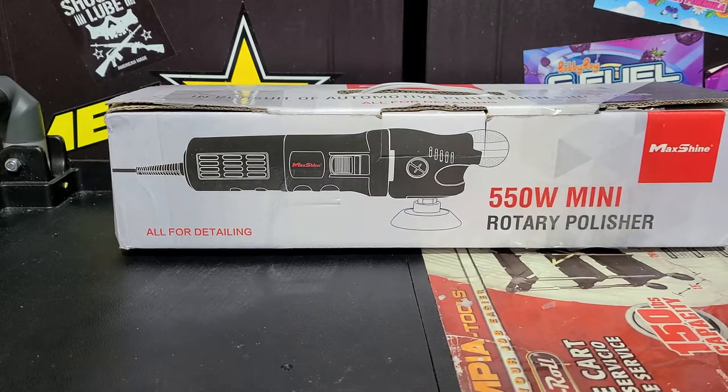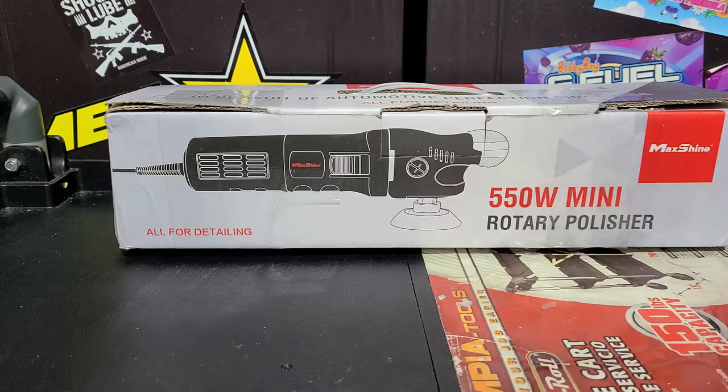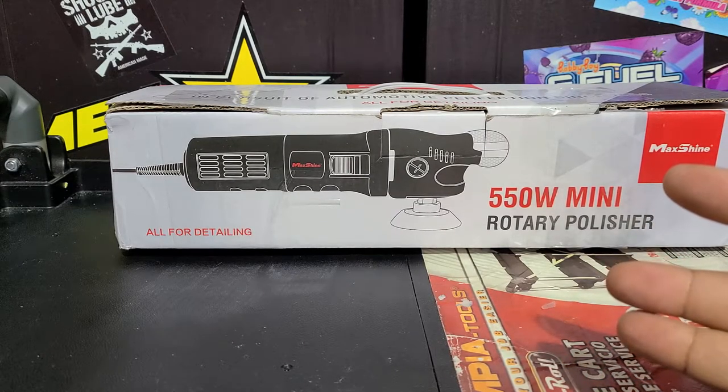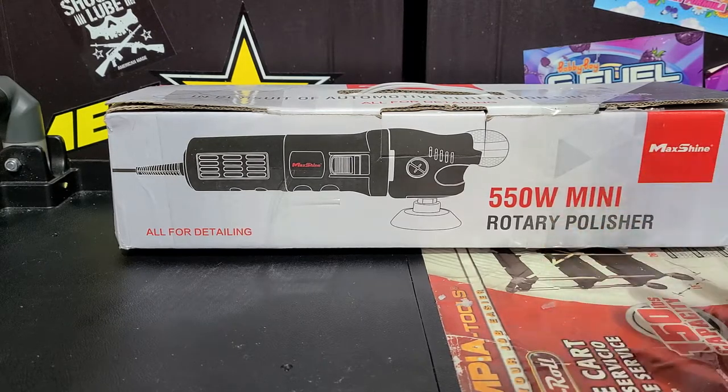Now if you've been following my channel for a while, you'll know that I have a bunch of MaxShine machines. I've got the M21 Pro, I've got the M312 Mini Dual Action, I've got the M1000 Rotary, and now I've got the M550 Mini Rotary. I wanted to get this to complete my MaxShine collection.